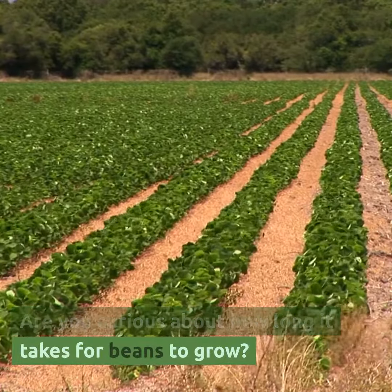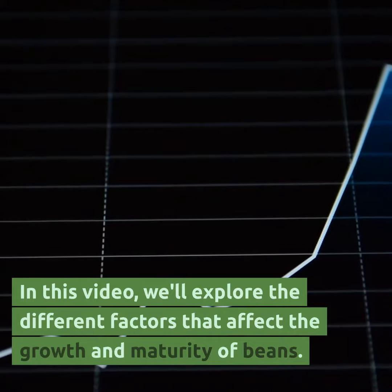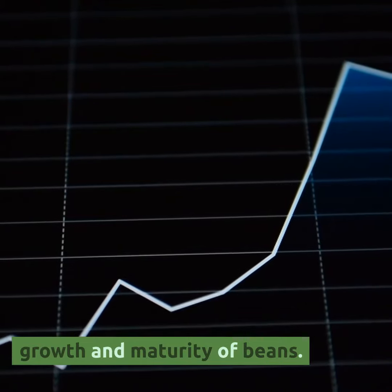Are you curious about how long it takes for beans to grow? In this video, we'll explore the different factors that affect the growth and maturity of beans.